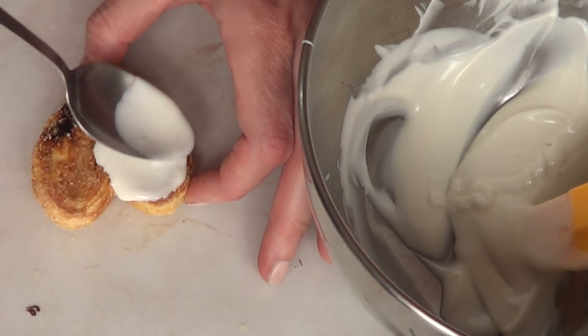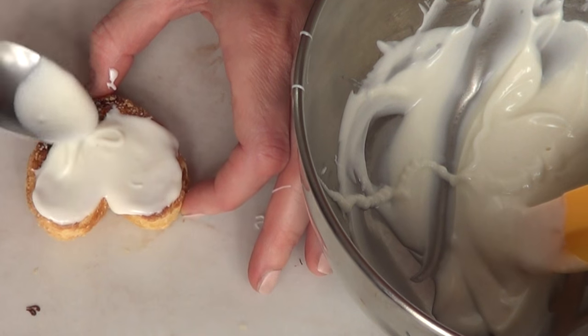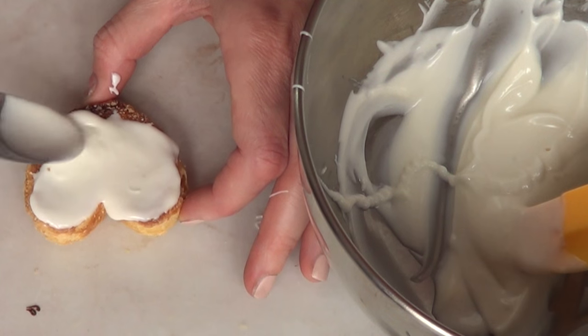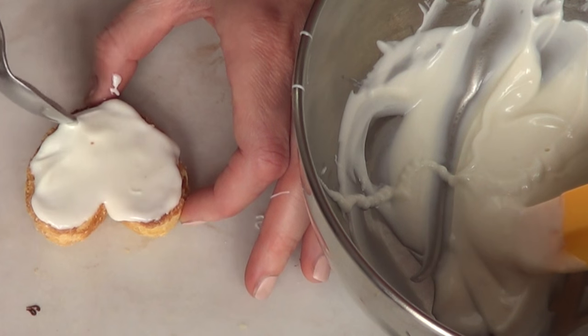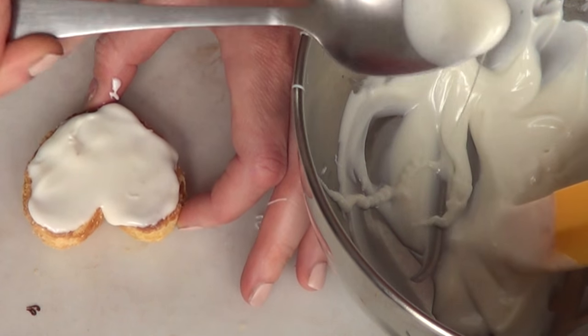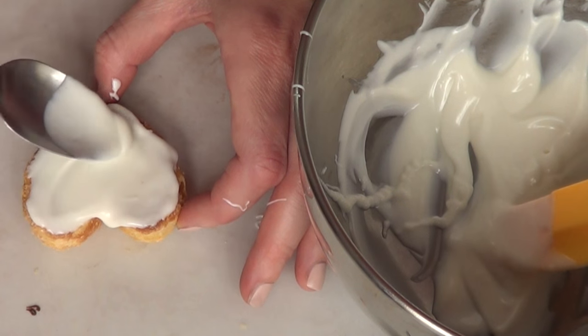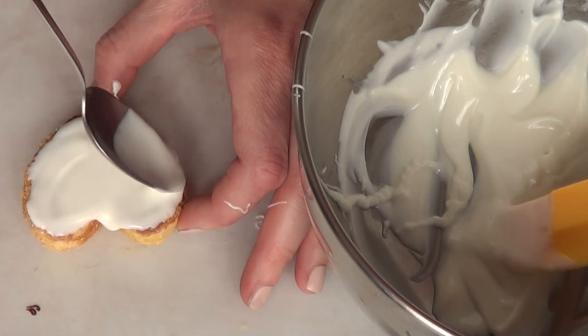Some of the cookies have burnt edges on them — it doesn't mean they are bad, it just happens when you bake stuff sometimes. Just make sure you pick the ugly ones to cover the entire top, and that's what I'm doing in this one with my candy melts. At this point I was just getting familiar with candy melts. They dry super fast so work as fast as you can because they set faster than dark chocolate.